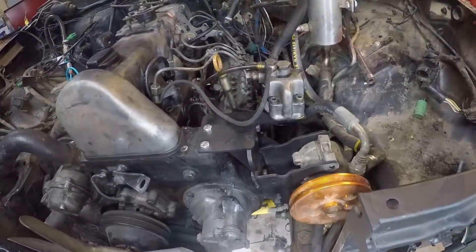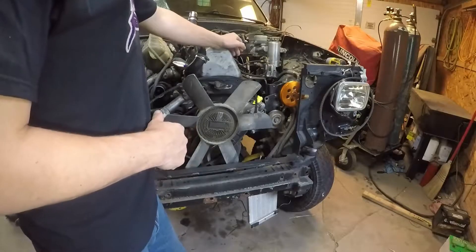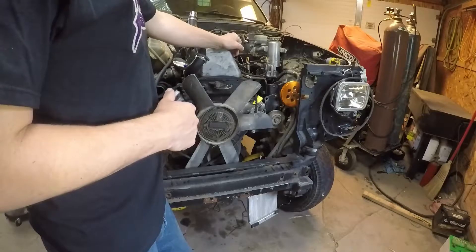Simple enough, right? In this specific scenario we have a Trail Gear high-steer, high-flow, high-pressure steering pump installed.